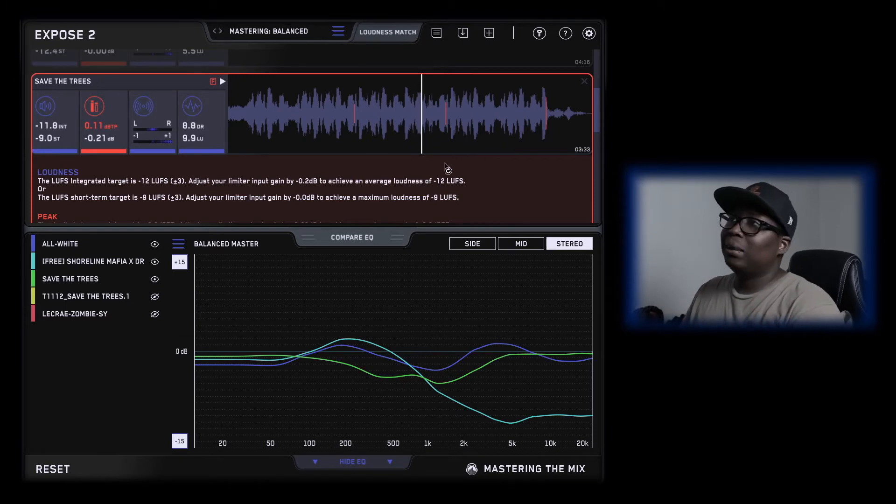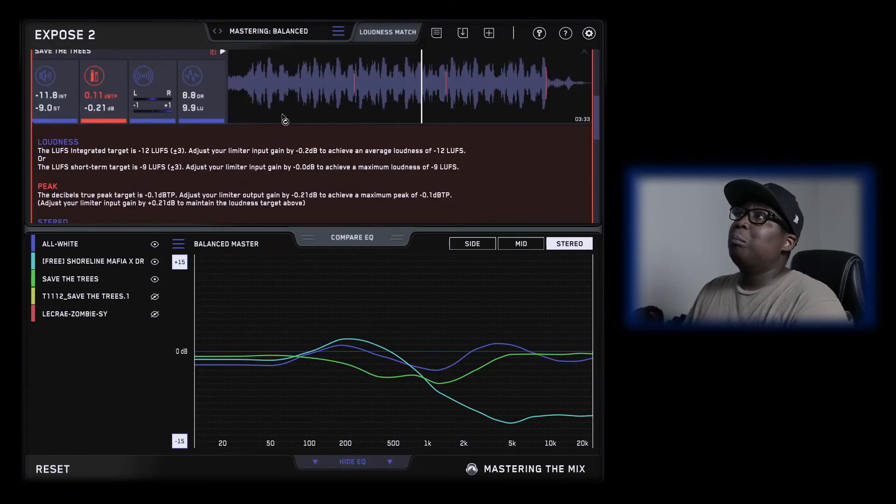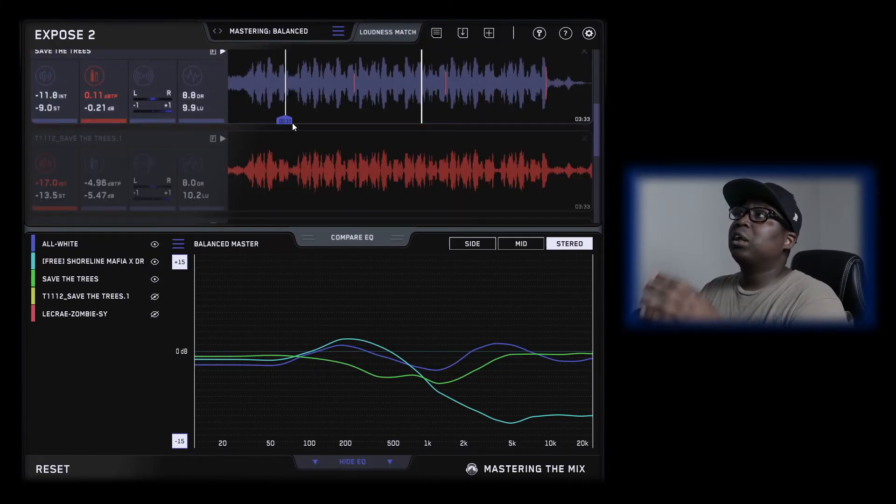It's not bad at all, it's a good mix. Sometimes less is more, like I said before. You really don't have to go back and do exactly what they say — not everything they analyze is accurate.